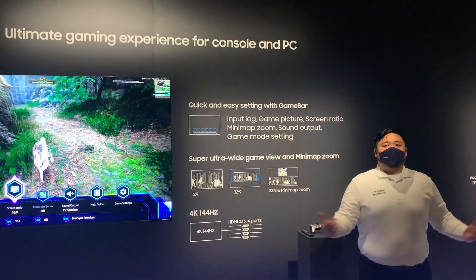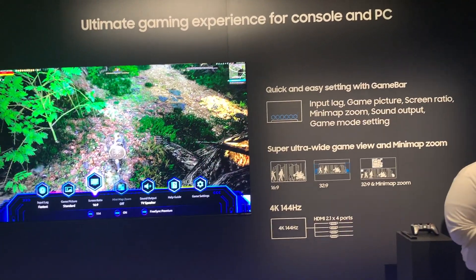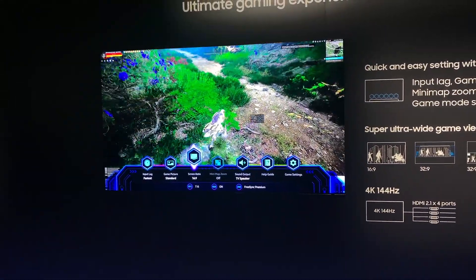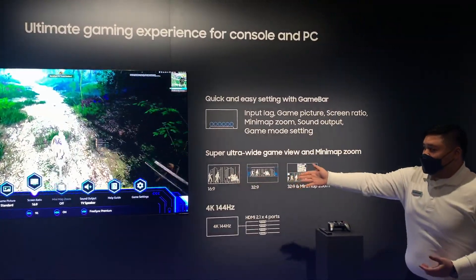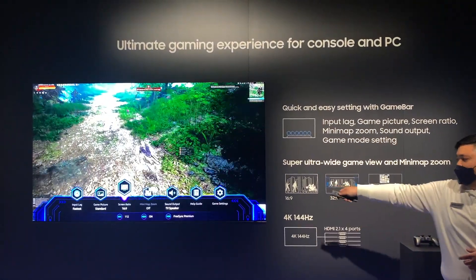I want to showcase to you guys Game Bar 2.0. We heard a lot of feedback from gamers all across the nation from Game Bar 1.0, and the biggest thing was: we want to be able to adjust our picture and sound settings from the Game Bar itself and not through the TV settings. That's what we did. This year's new Game Bar 2.0 gives you the ability to change whatever picture settings you want, as well as the sound settings.